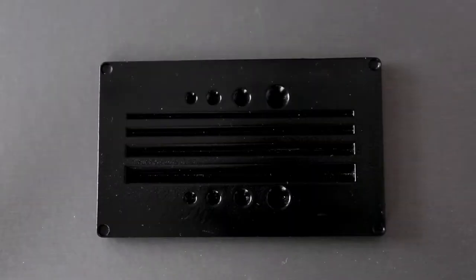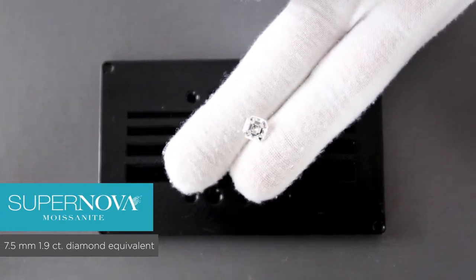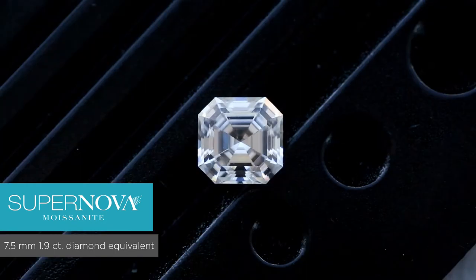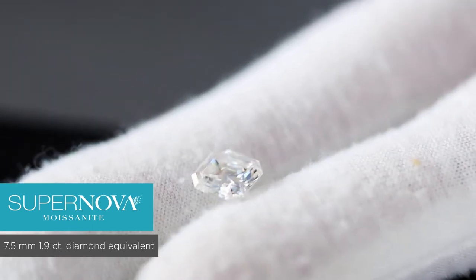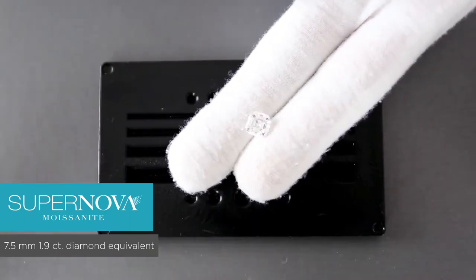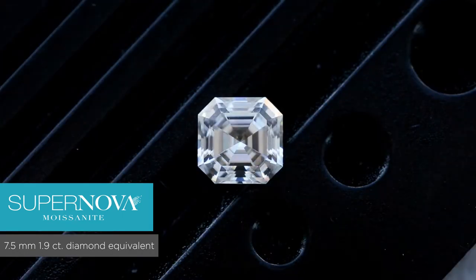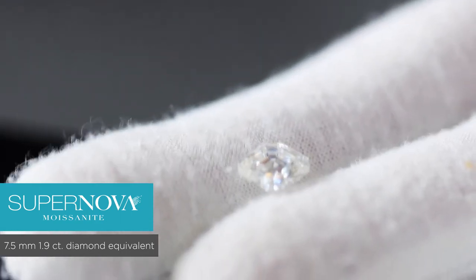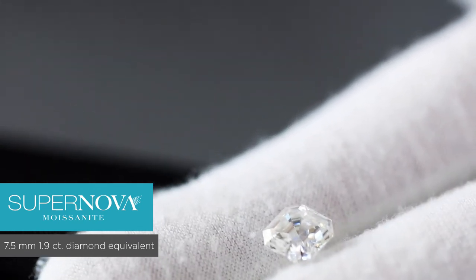The first stone I'll be taking out is a 7.5mm Asscher cut — this specific Asscher cut is a Supernova. If you've been following us, the Supernova is an F to G color, so it's in the higher range of the near-colorless scale and the lower range of the colorless scale. However, just by looking at this specific stone, it definitely looks more like a colorless stone, maybe even higher than an F color just by examining with my naked eye.